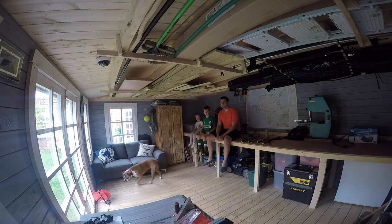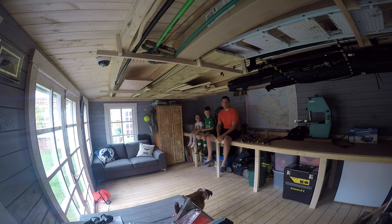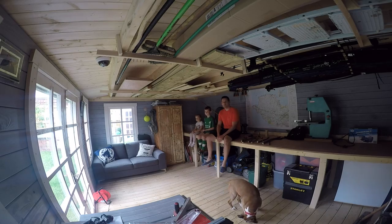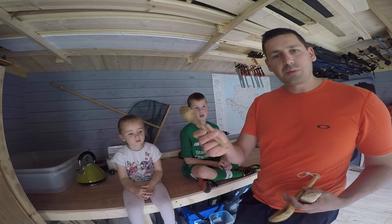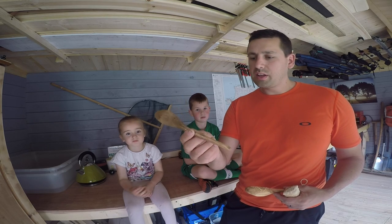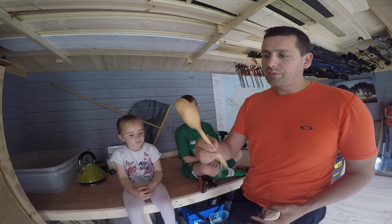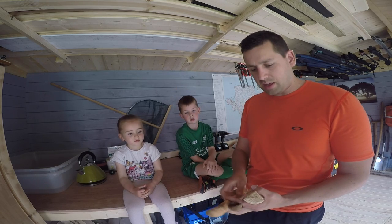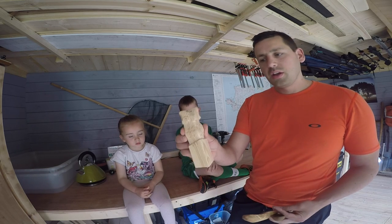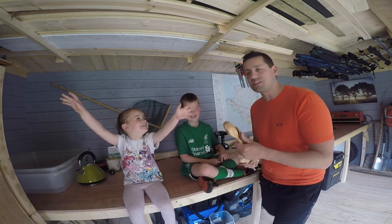Welcome to our log cabin. This is what we've built over the last couple of months. This is where we're going to do loads of our fun, creative bits of carving and making things out of wood. These sort of things are the things we've carved over the last few months — quite nice, detailed little spoons. We've got a few different types of woods and different treatments we've put on them. And there's a little owl. We'll do some videos on how to carve these.